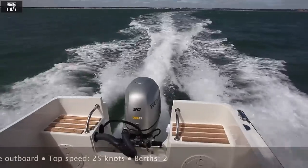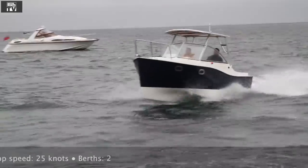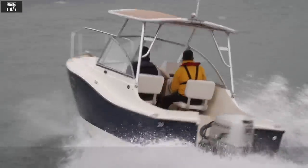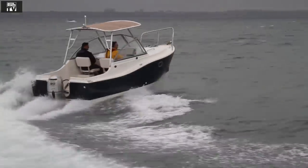The boat runs very flat, planes at very low speeds, and it's very stable when at rest. Rather unusually, because of the sponsors that it effectively creates, it actually corners very very flat — so there's hardly any lean at all as you turn.